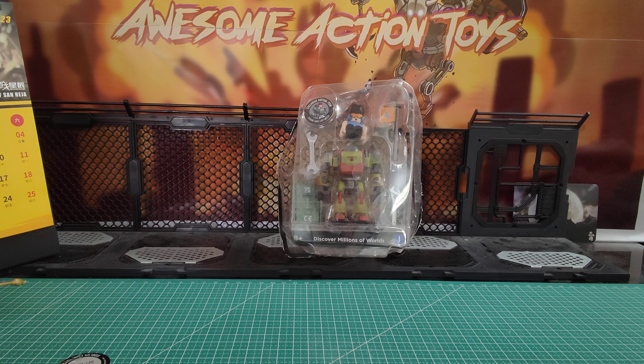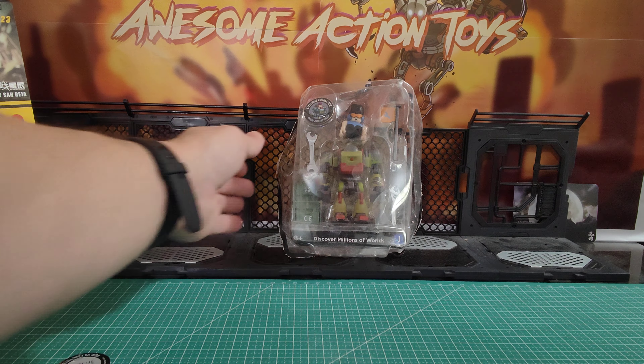Welcome back, awesome ActionToy fans and subscribers. It is Friday the 10th of February 2023. We are looking at Roblox, Gearmo and Blastmech.